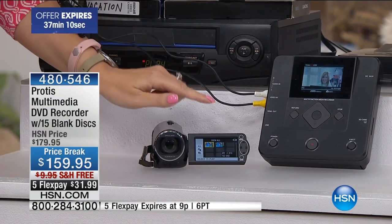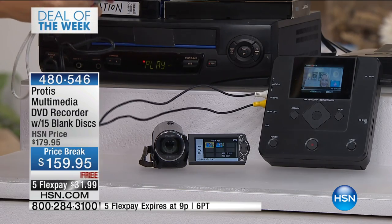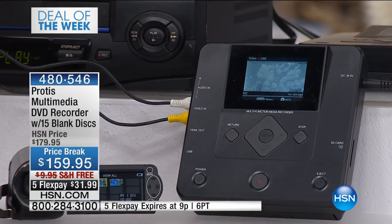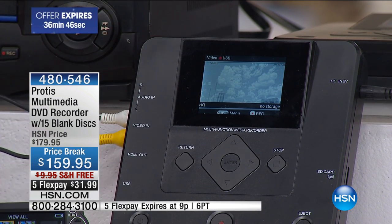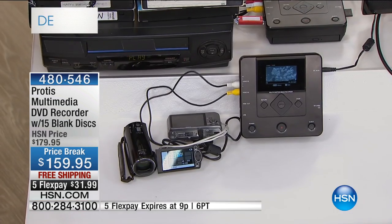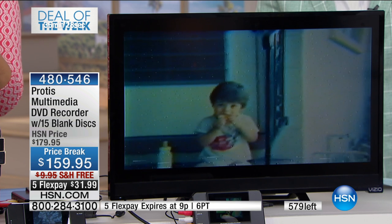If you buy it with us during the show, you get five flex pay, free shipping, and they took the price down. This is not the least expensive item out there, but it is the easiest. Any device that has AV out — your cameras, your camcorders — you can plug right into the Protus. You've got a gorgeous, nearly three-inch screen right on here to see everything. We're including all of the cables. And it records in 1080p high definition, so when you're watching back the content, it looks great for future generations.